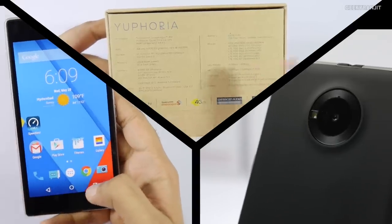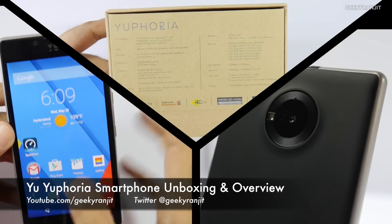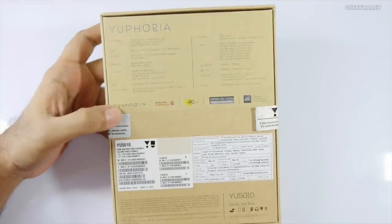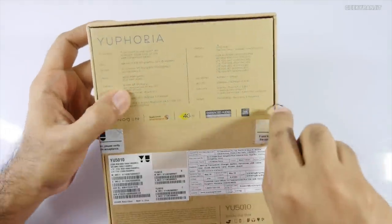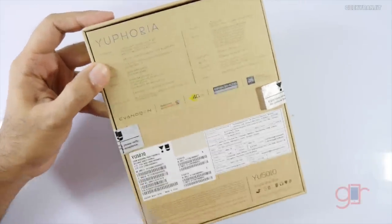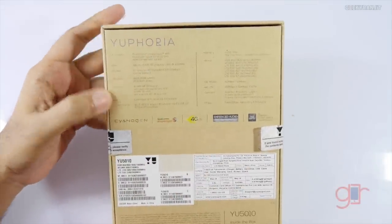Hi there, this is Ranjit and in this video we'll be doing the unboxing and have a first look at this U Euphoria, which is a new smartphone by U. For the price it packs some pretty decent specs, and as you can see here it gives us an idea about the specs.